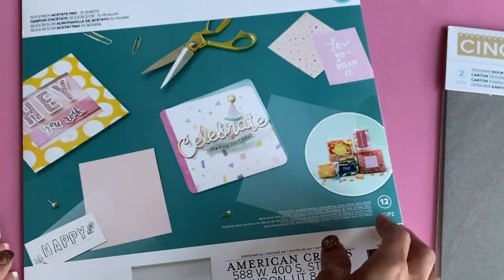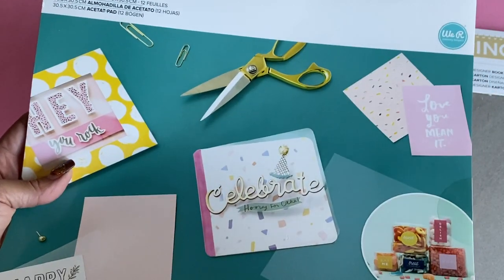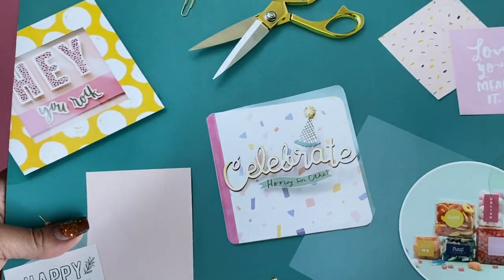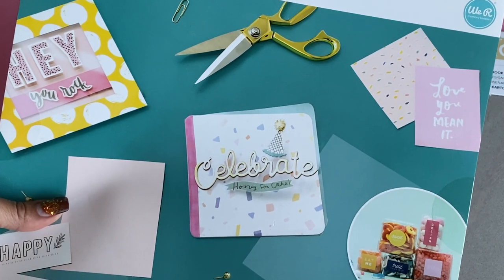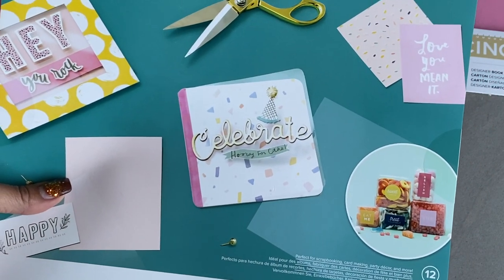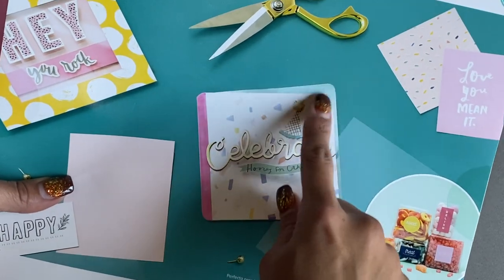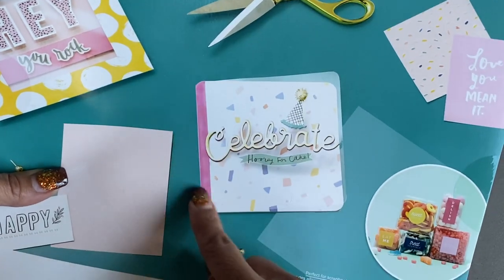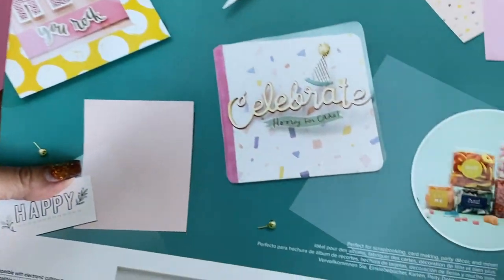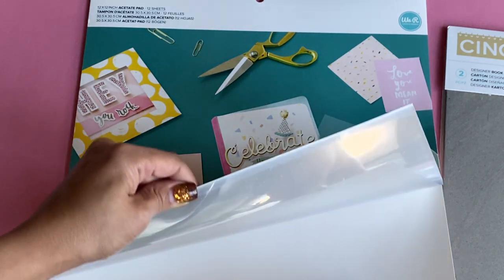They also have these 12 by 12 acetate sheet sets that they're now selling, and I am super excited about the acetate pad. As you can see, you can make so many different things from acetate. Of course the obvious one is shaker cards, but you can also use them in your memory albums or as a clear background to a card front. There are several uses for the acetate.